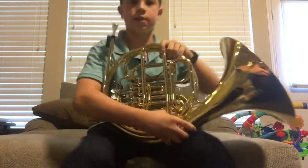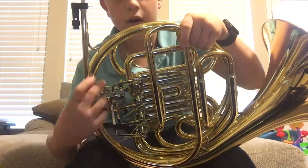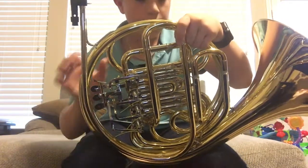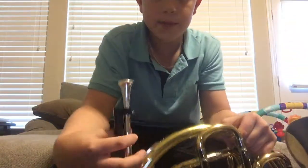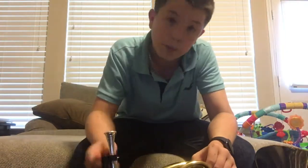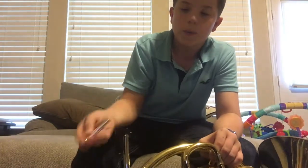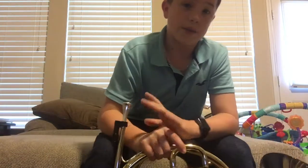I'm going to start off with the back, which is called the business side. As you can see here, there are three valves and a trigger. This right here is the mouthpiece — it's not fully on, but you can just easily twist it in and out. Right there.